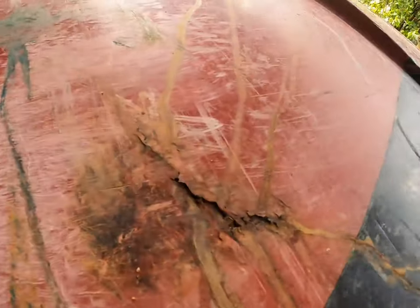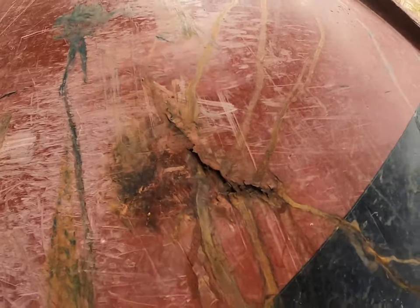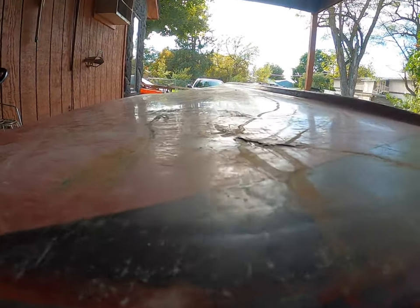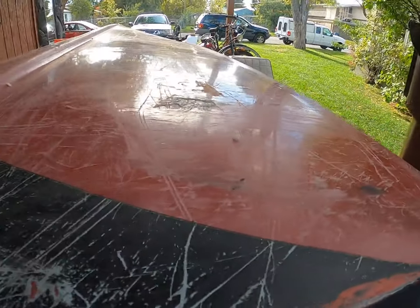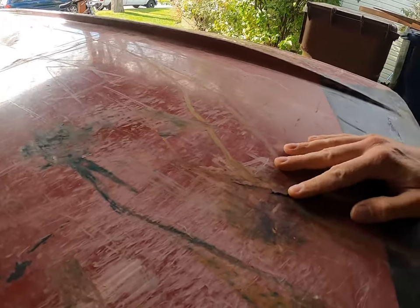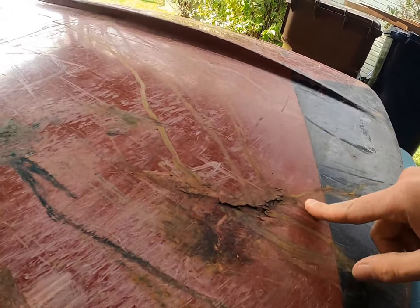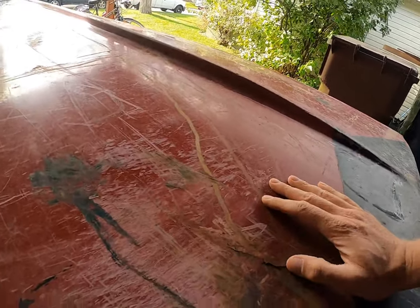Let me just show you the bottom here. If you look closely, yeah, it's pretty bad. And maybe this is why all of my stringers are rotten. It kind of has a little bit of an indent here. This side doesn't have it as much. This side doesn't have any cracks, at least near the back that I can see. I will be taking the grinder to this — I might even have to go all the way through. I'm probably going to be taking all of this out and then patching it with fiberglass cloth.